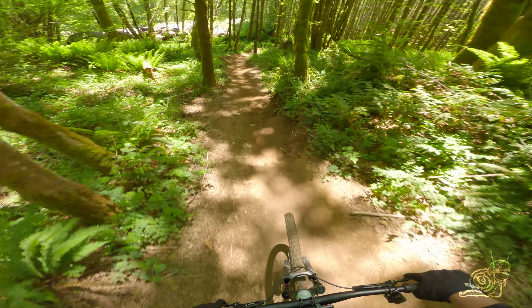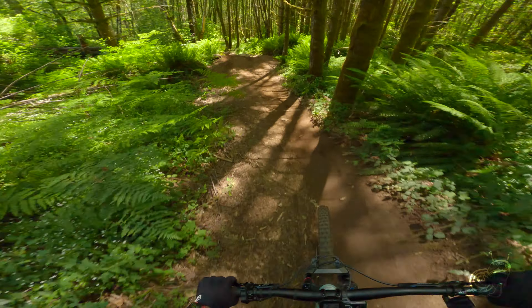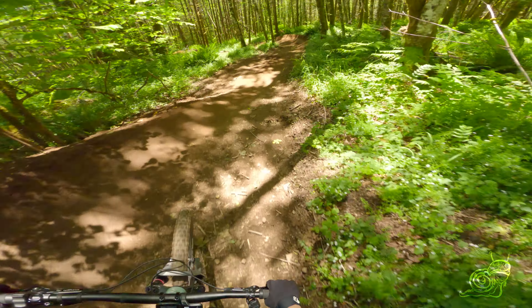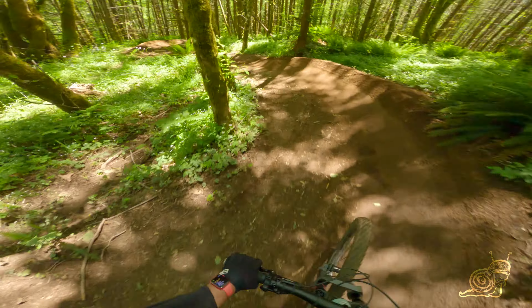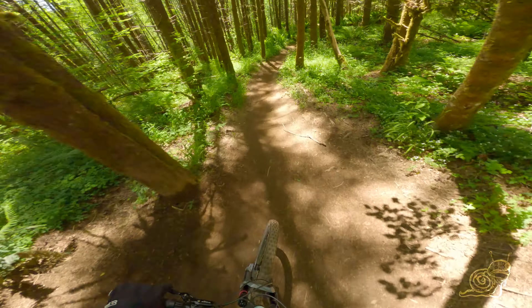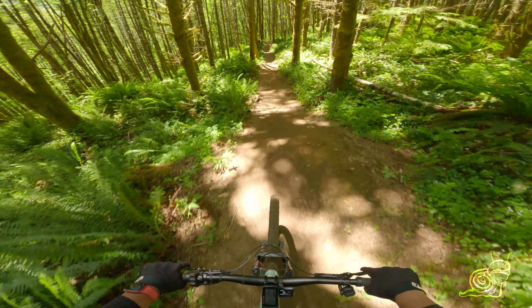Keeps your speed up nicely. Roller on the left — I would go for that, it gives you the better line. Beautiful berms there — keep your speed up — tabletop.